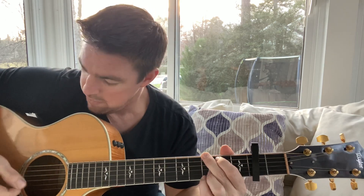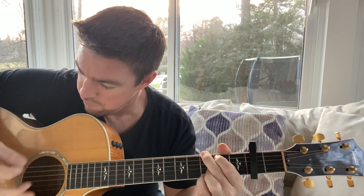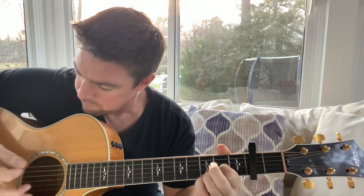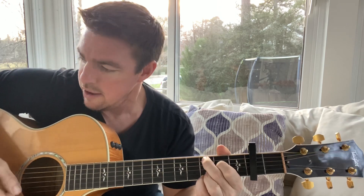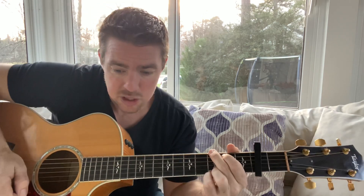If you get a little more advanced, you want to do a count of six per chord — one, two, three, four, five, six — then switch: G for six counts, D for six counts, D again, then C. That's kind of what you want to do for the strumming pattern.